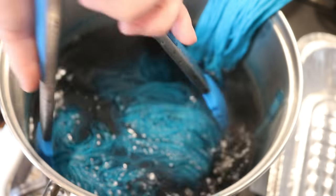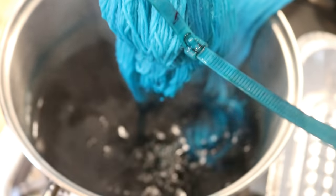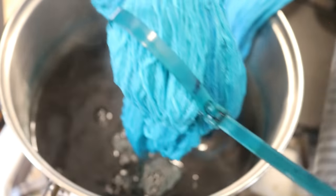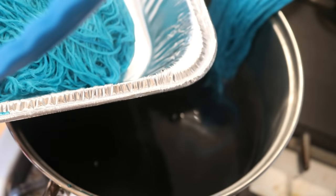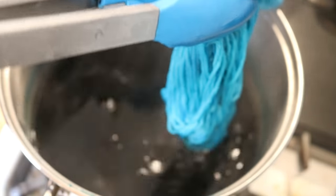Now that the 20 minutes are up, I am going to turn off the heat and first remove the Stroll, let some of that water drain. And then I'm doing my best to have the cotton drain as well.